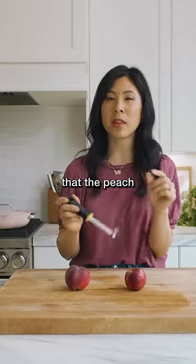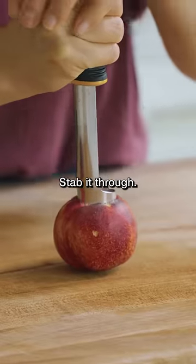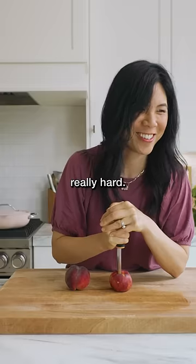My only concern is that the peach pit is too big to go into this hole, so we're gonna try two of them. Stab it through. It's hard — it goes in really hard.